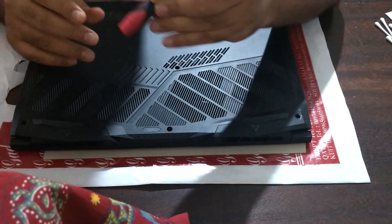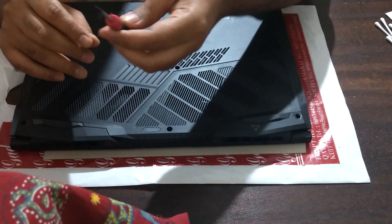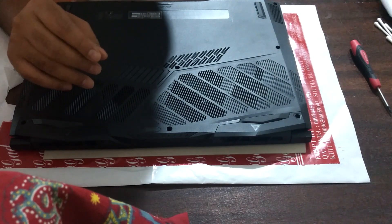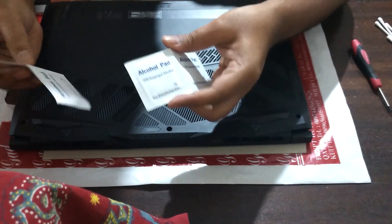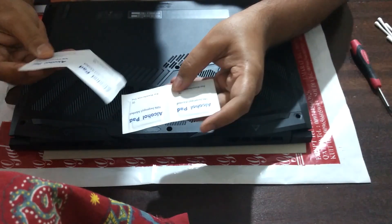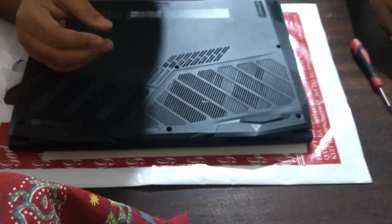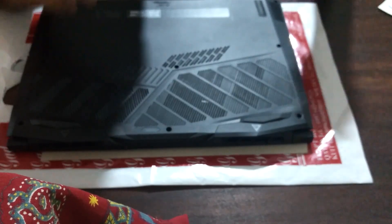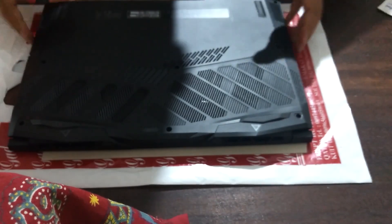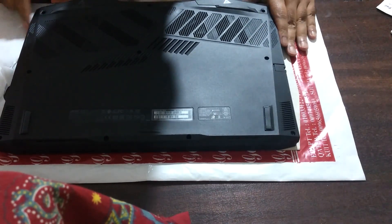You just need your standard tools: a Phillips screwdriver or a star screwdriver depending on where you are — PH is your 40 millimeter. You may also need 70% isopropyl alcohol and q-tips to clean the existing paste — those are optional. So let's begin. You need to carefully remove 10 screws for this particular model.